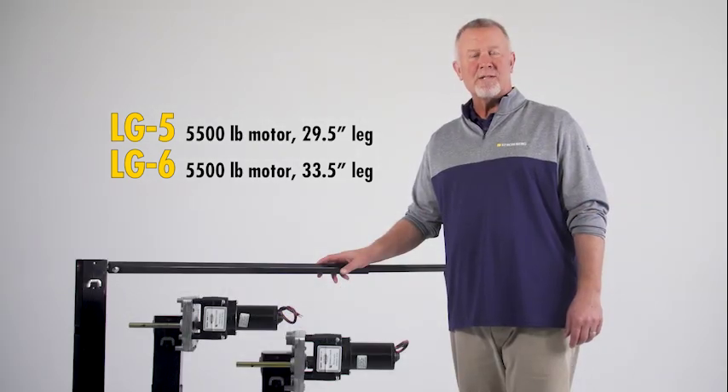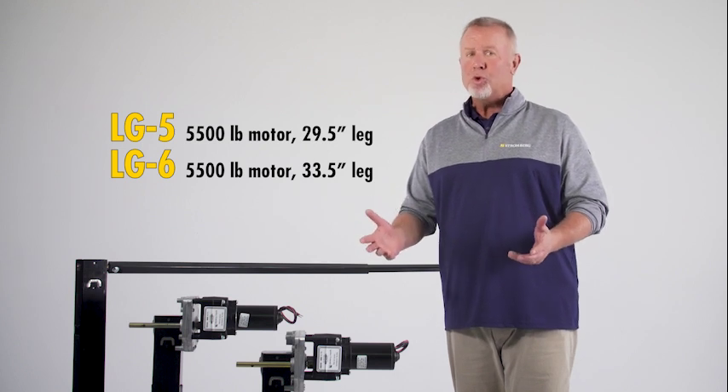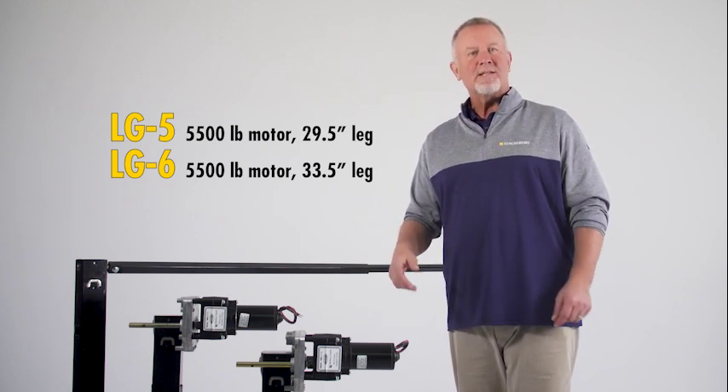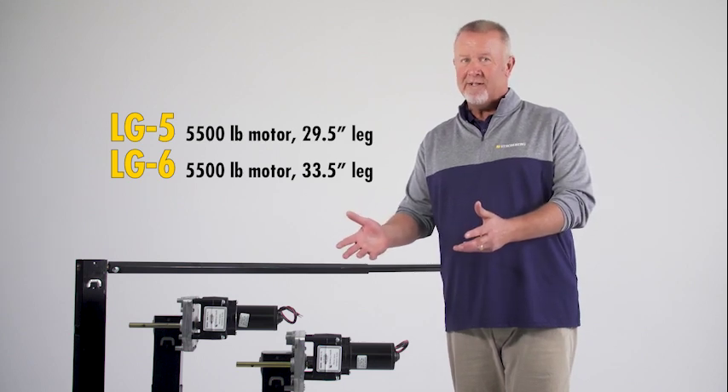While the first five systems are complete standalone systems, these two are designed to convert your existing single power system into a dual power system. To replace a complete dual power system, you would need to buy two of either of these.